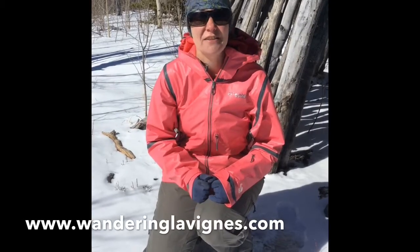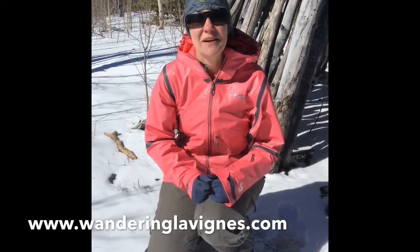Backpacker Magazine got it right when they awarded it with the Editor's Choice Award for 2016. With that, I'm about to head out in the snow and go play a little bit — so happy trails!